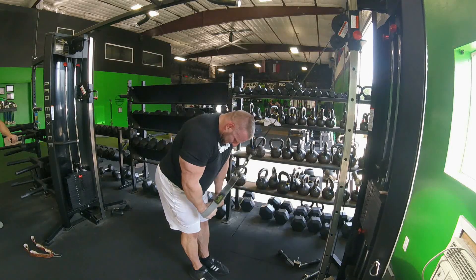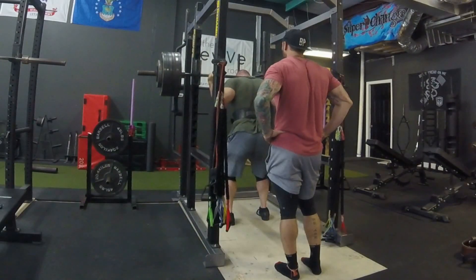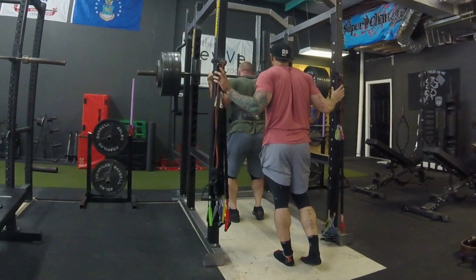The band work is really helping the mid-range. Obviously the flies and pause benching help with the lower. So moving on — day two. I was actually really nervous about this day. First set here is 650 for one. This is serving as a first working set, but it's also a warm-up. Today we are working up to 700 pounds.